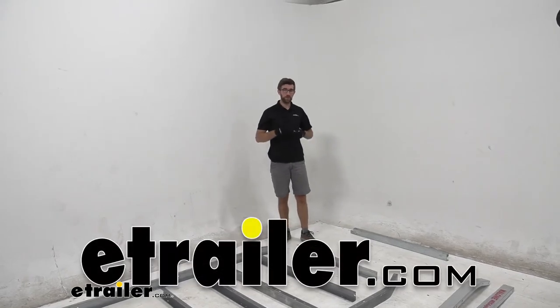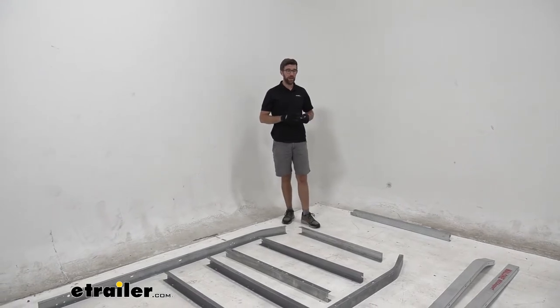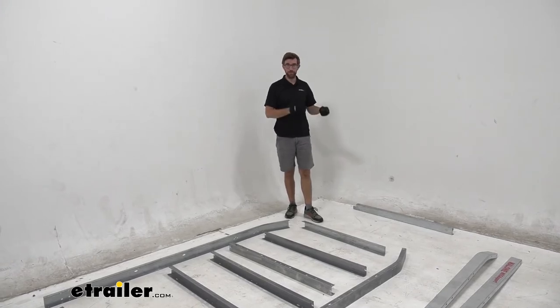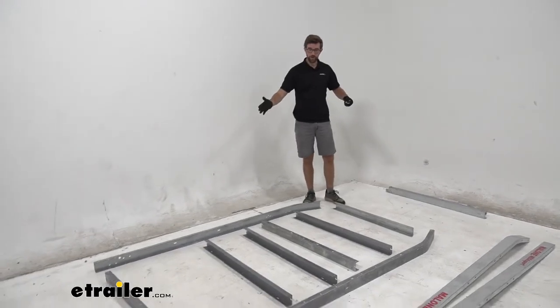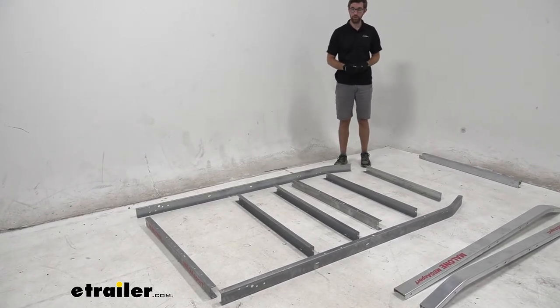One thing I'd recommend when getting ready to install this: there are a lot of boxes that come with it, so try to find a way to spread it all out and keep things together. That way we don't get hardware mixed up with different components. If you follow along in the directions, you'll notice groups like group one. I'm working on the main frame here, and the bag that comes with it is the hardware we'll use.